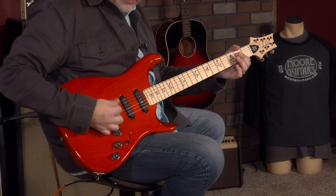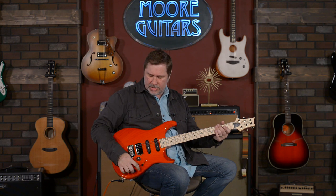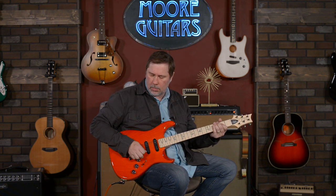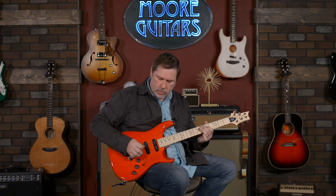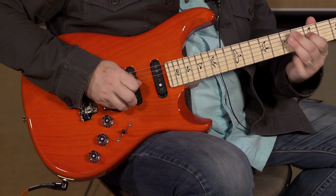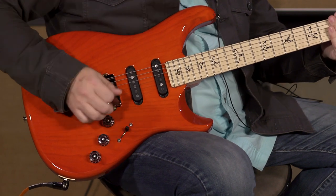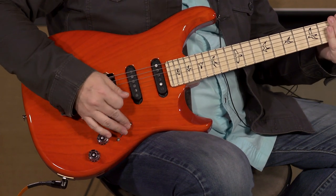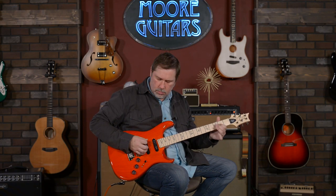We've got a lot of combinations to go through so we can't just hang here. Position two with the gain. Middle. Position four. And finally position five.